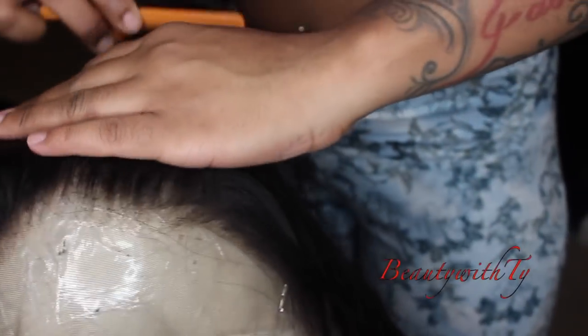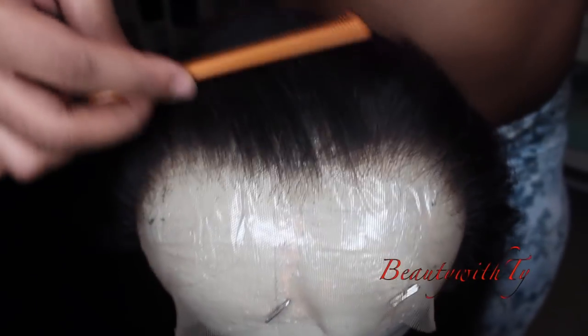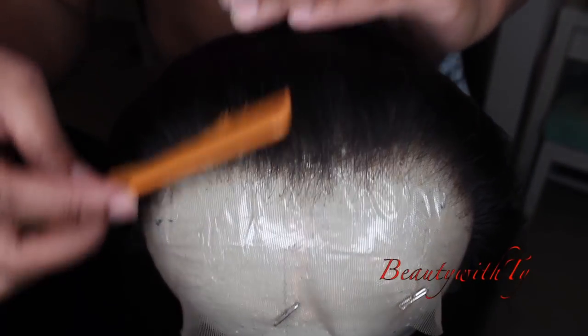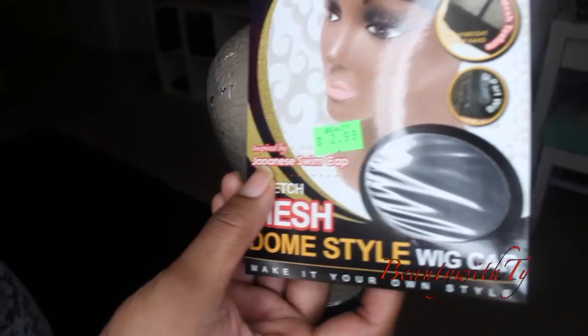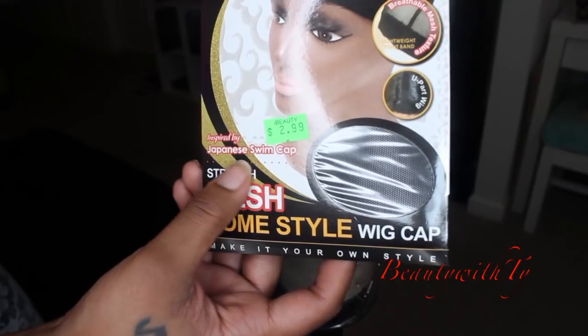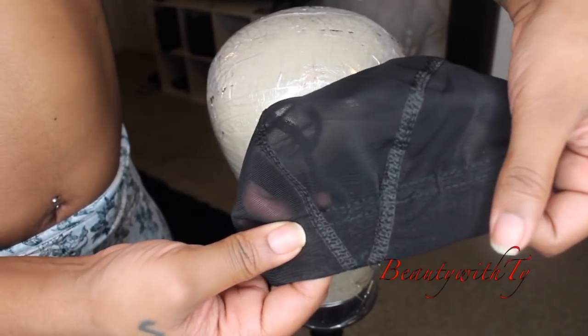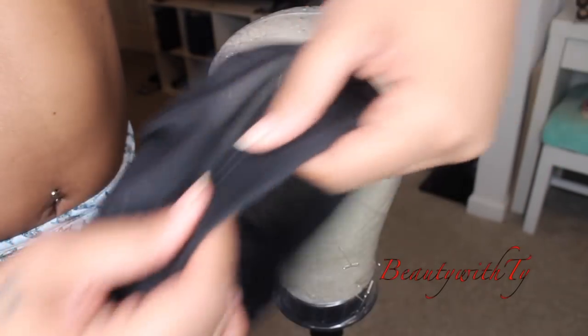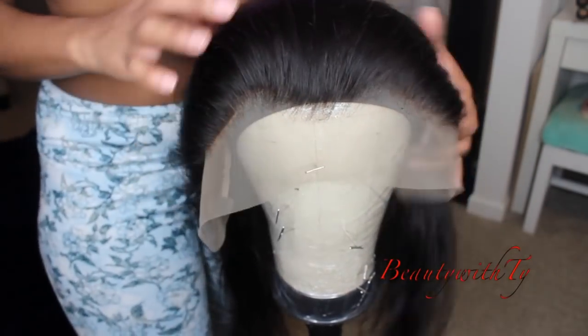I'm just doing the same thing — plucking behind the hairline to get that more gradient effect. As you can see here, you have more of a gradient effect and it's not so abrupt; you can see it going back smoothly. This is the wig cap I use — the only one I like. It's Japanese-inspired, it's three dollars at the hair store, and it comes with a part that's closed in the front. You want to make sure you put the closed part in the front.